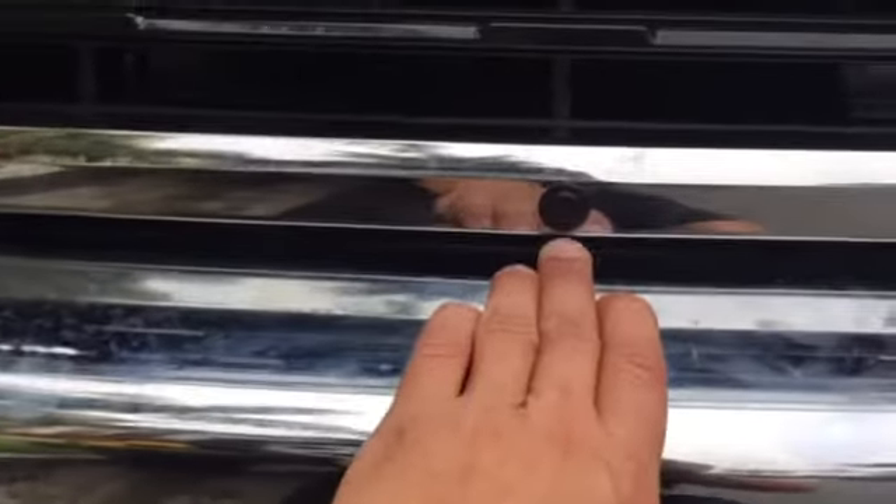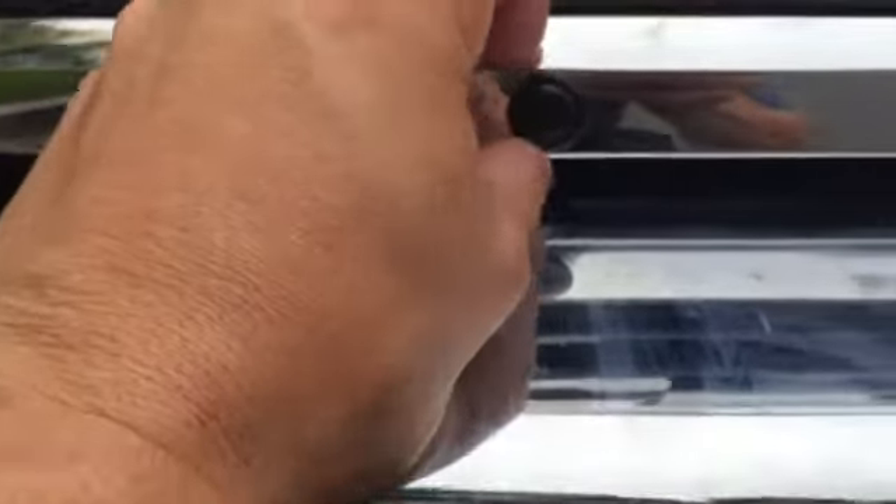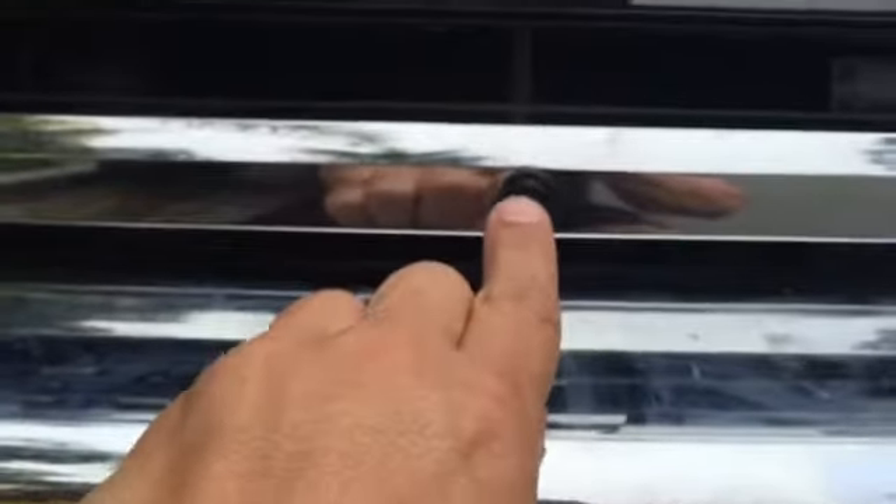Drilling this hole into your new $50,000 truck is a little nerve-wracking. Hopefully if I show you this placement right here — it's at the bottom of this little niche, right before this little incline. I drilled it at an angle, kind of going upwards.